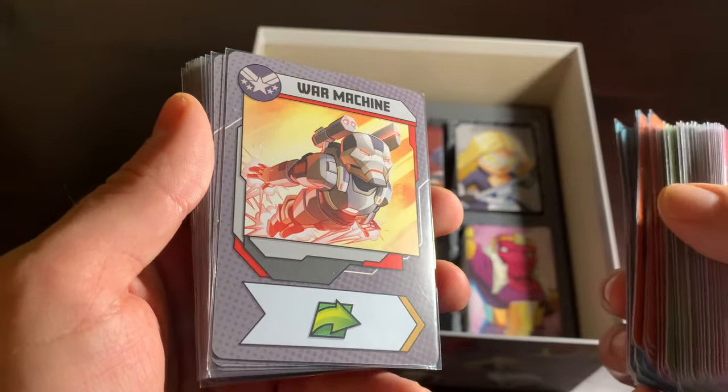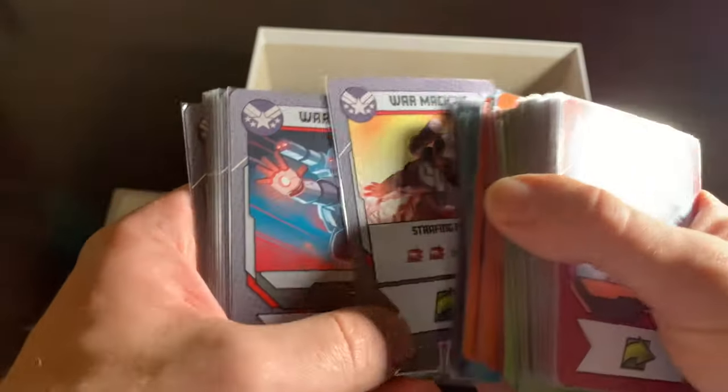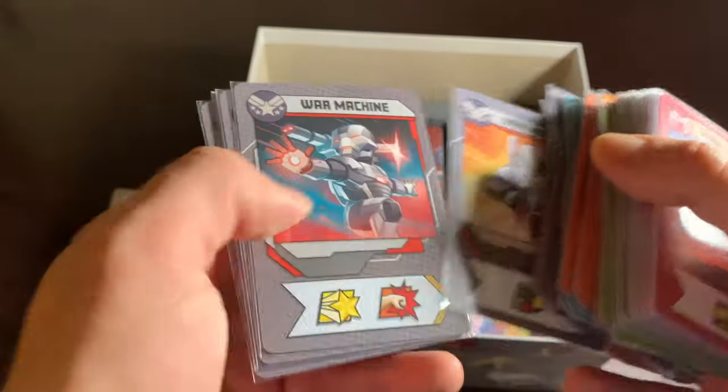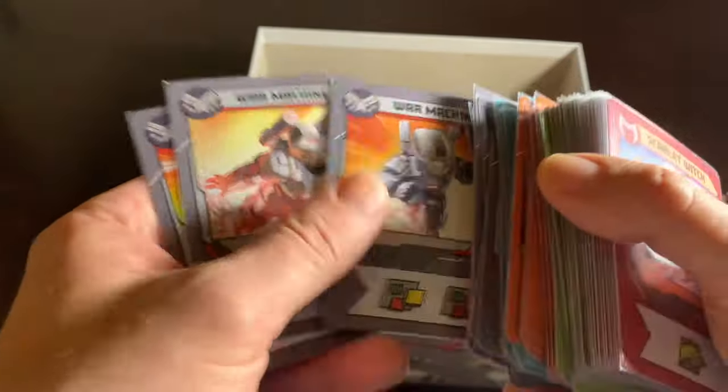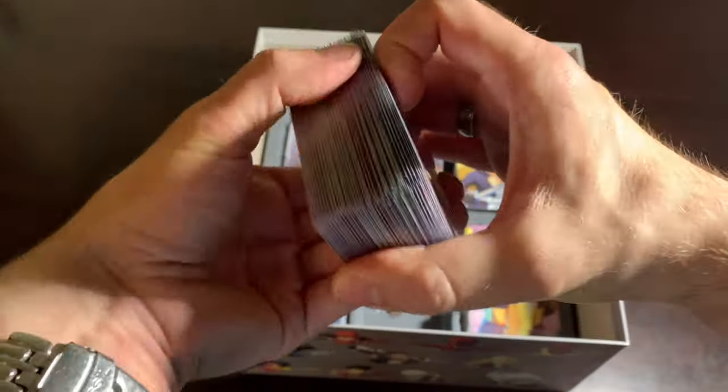Last but not least is War Machine, and he's great — he's got a lot of cool moves. I think his deck is better stacked than Iron Man's deck, which makes sense. It's probably a slightly more advanced suit than the one Tony wears. That's everybody.